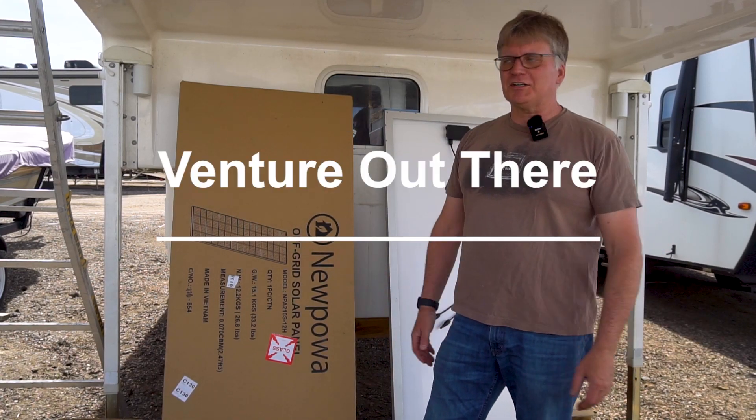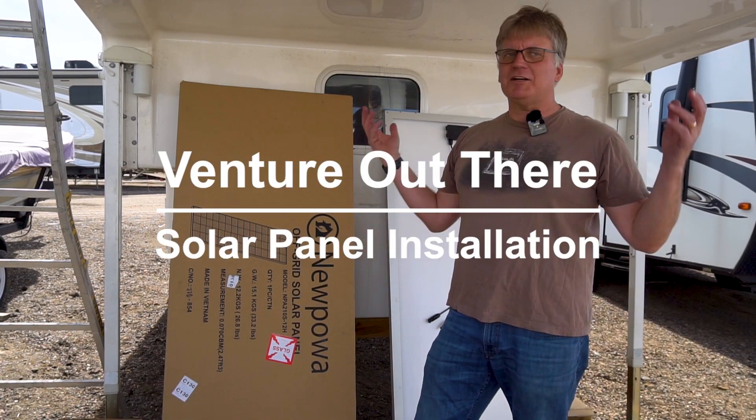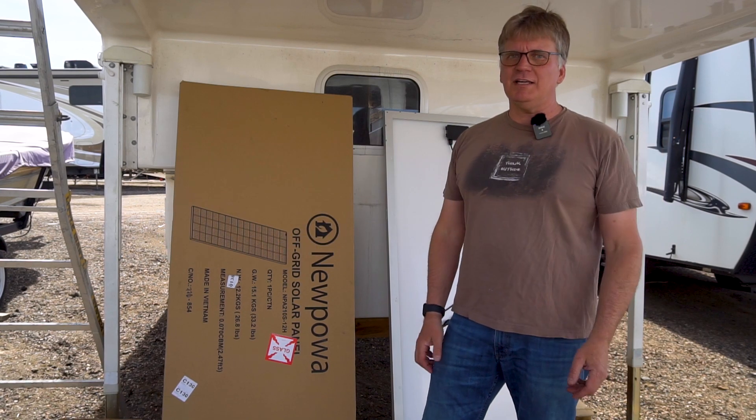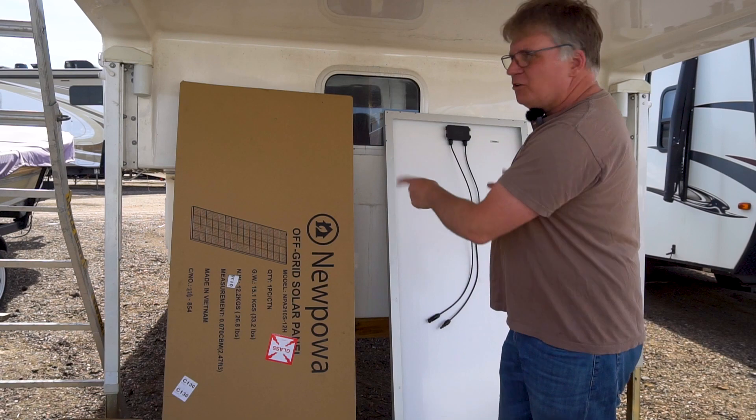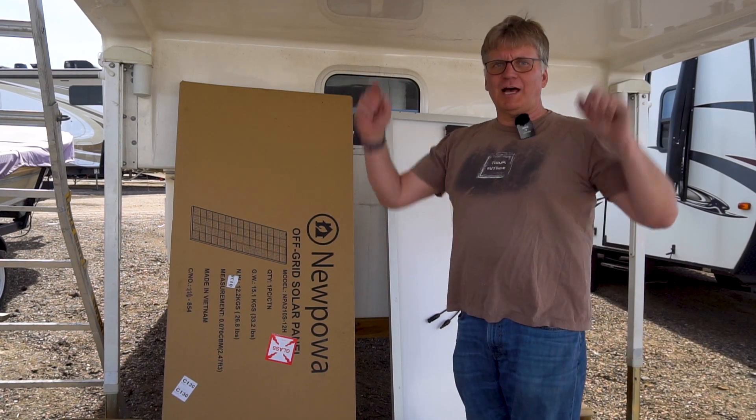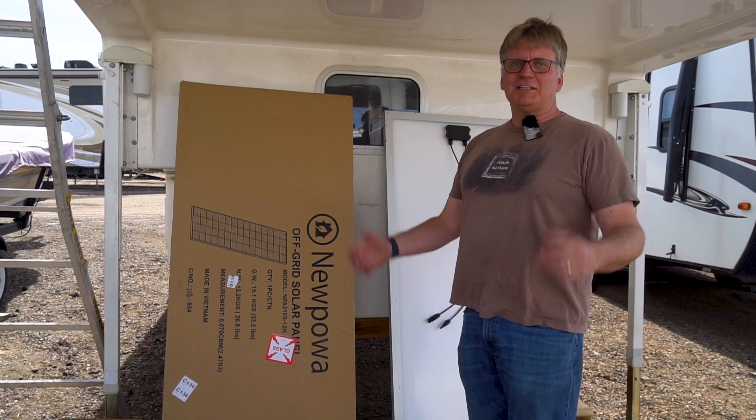Hi there, welcome to Venture Out There. I'm Mike and I'm out here on a sunny Colorado day, and I point out the sun because today I'm going to be installing two solar panels up on top of this camper to try to take advantage of that sun.